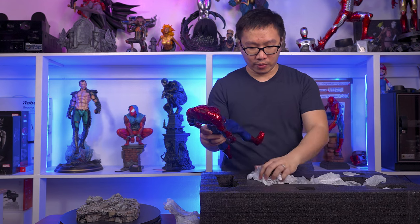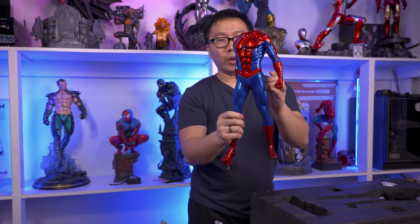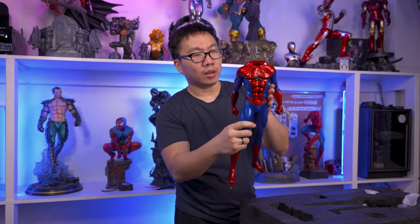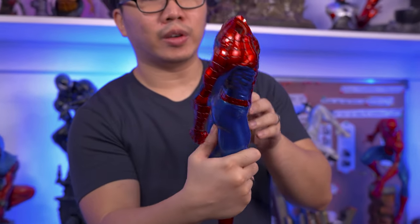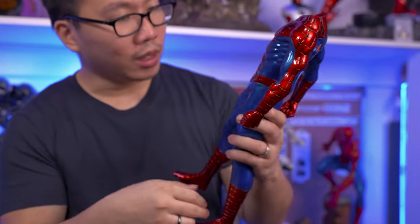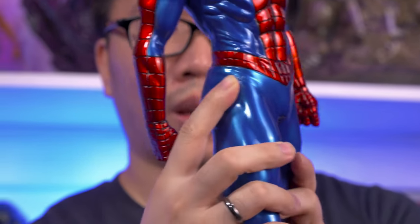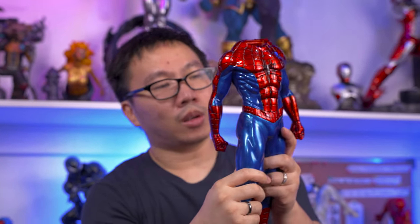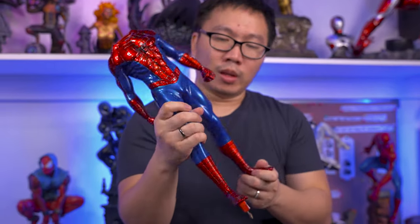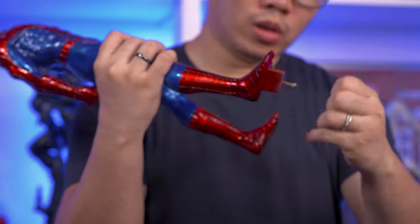And here we have Spider-Man's body. I went with a glossy metallic paint. As you can see, the red is very glossy and shiny — it's metallic. There seemed to be a damaged area here on his right thigh. Probably the paint was still wet while he was inside the foam. That's too bad. There's a key here on his right foot which will go to the base.